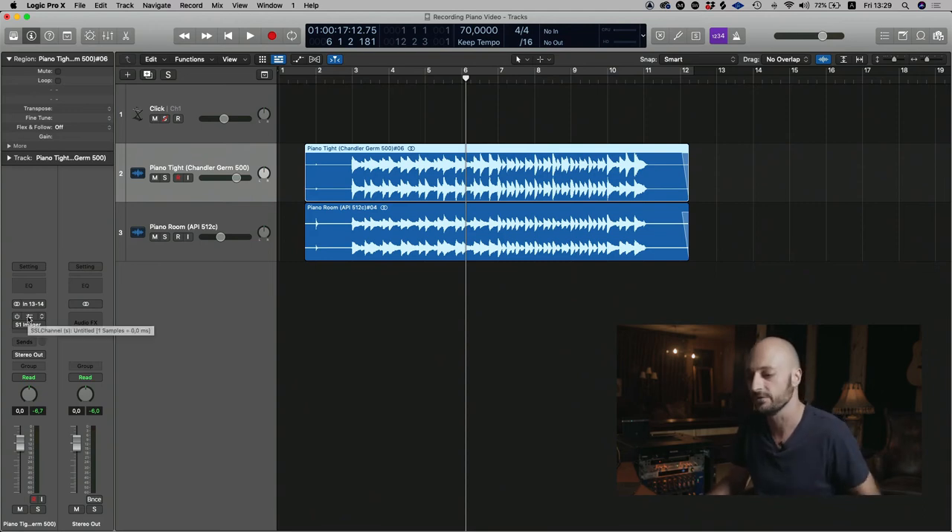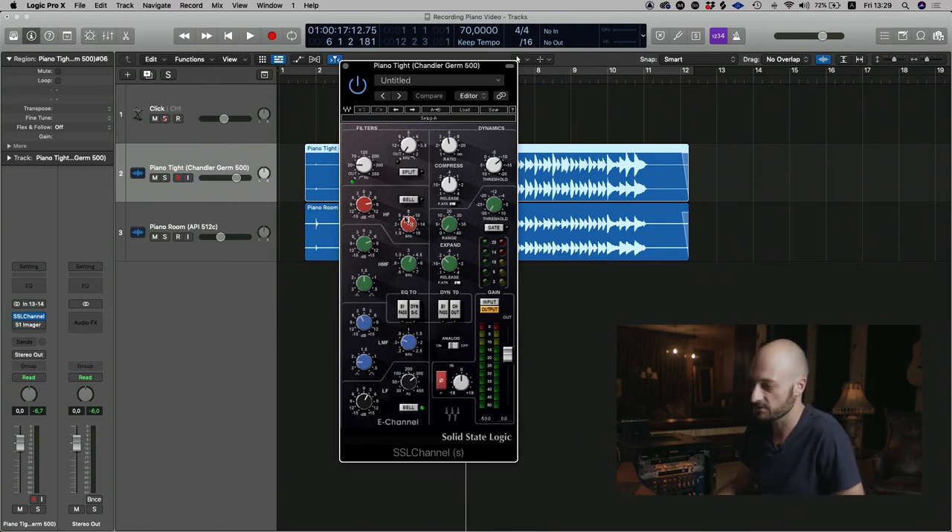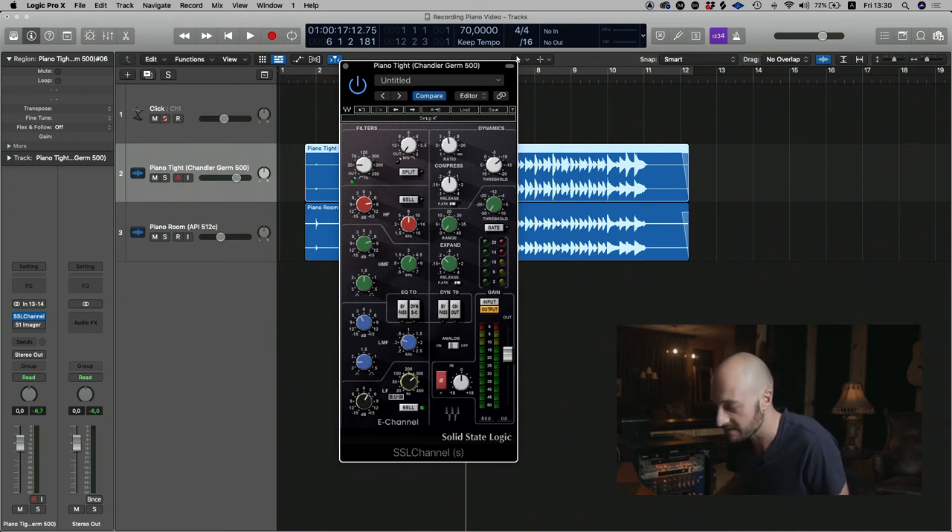Let's look at the 414s and see what treatments I would typically do. I've got an SSL channel strip: I've done a slight high-pass at 20 Hz, bumped the highs by about 7 dB at 8 kHz, bumped the highs again by another 7 dB at 3.8 kHz, reduced by 2.6 dB in the lower mids, and bumped a bit in the lows around 312 Hz.